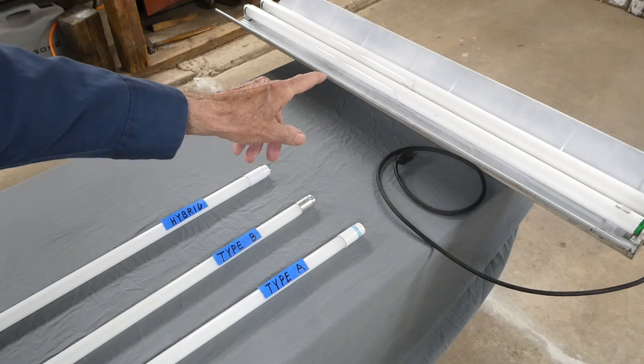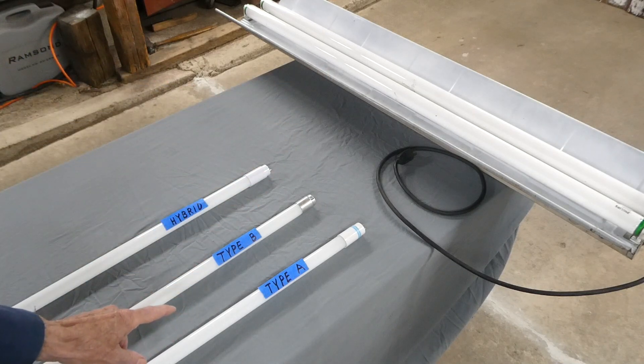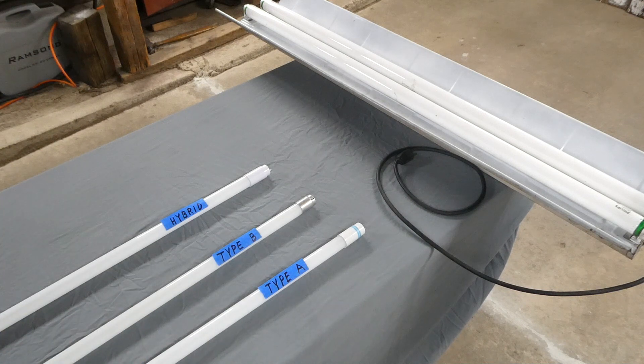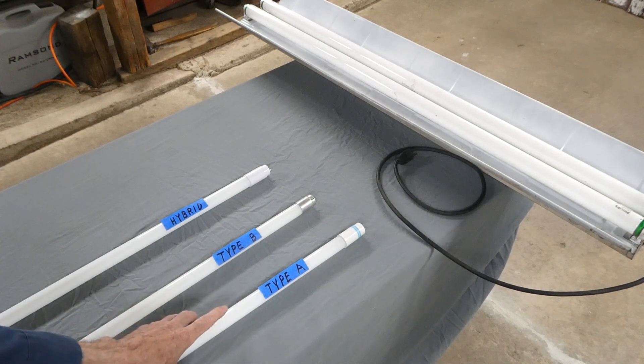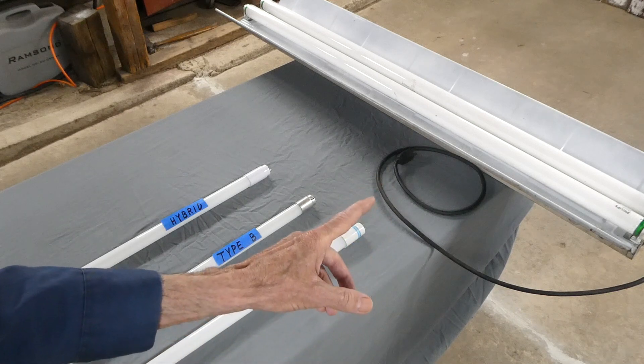Today we are converting a 4-foot shop light that has fluorescent bulbs over to LED bulbs. There are three different types of LED bulbs. Type A, which they call plug and play, is only compatible with certain ballasts, so you have to check the sheet to make sure those tubes work with the ballast in your fitting.